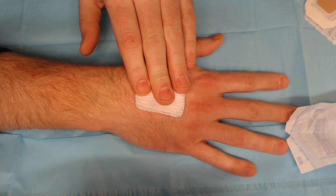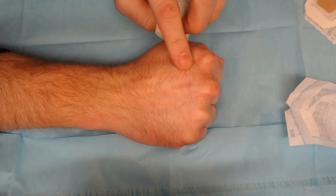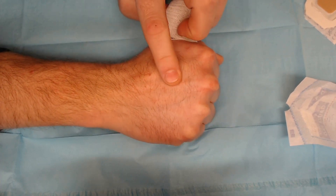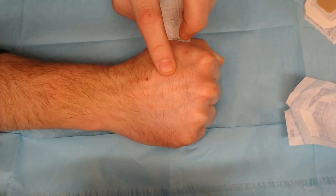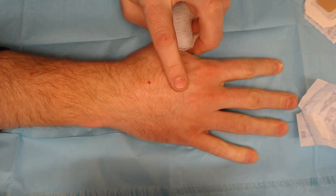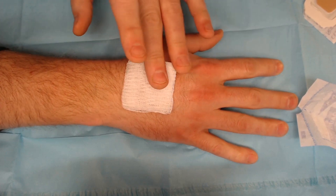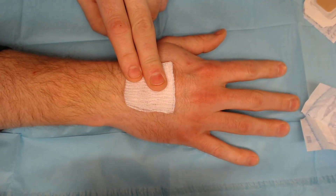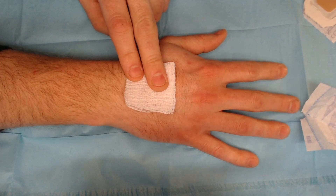That one did tickle quite a bit — not quite sure why. The finger is tingly. It's fine — I don't think it's damaged, I just think the needle hit a nerve or something during insertion. But there we have it.